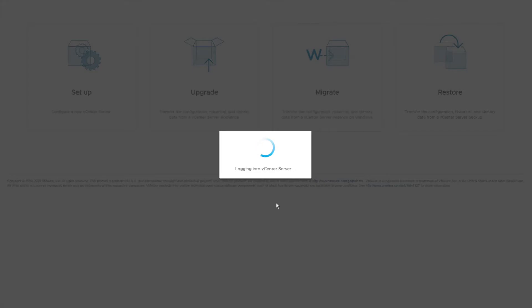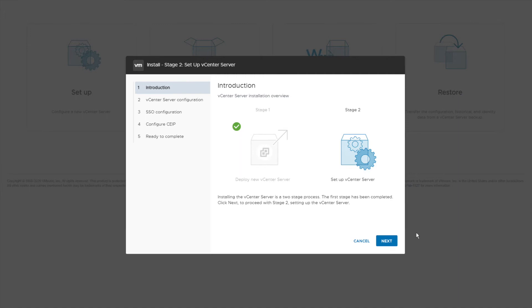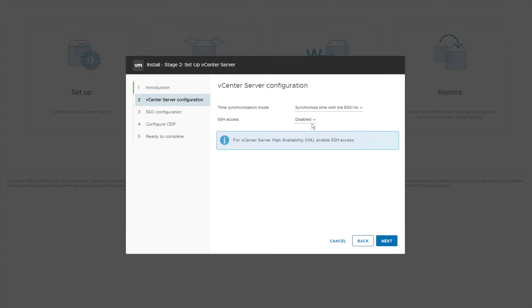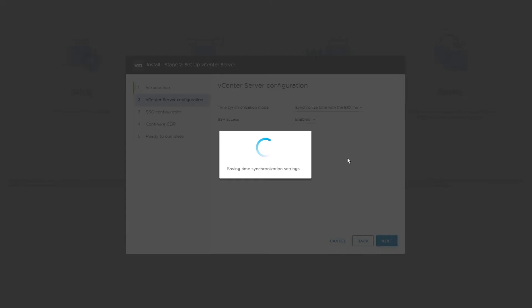Let the Stage 2 page load — it may take a while to come up for the second stage installation. Here is Stage 2, let's click Next. I had disabled my ESXi SSH access; I've just re-enabled it.